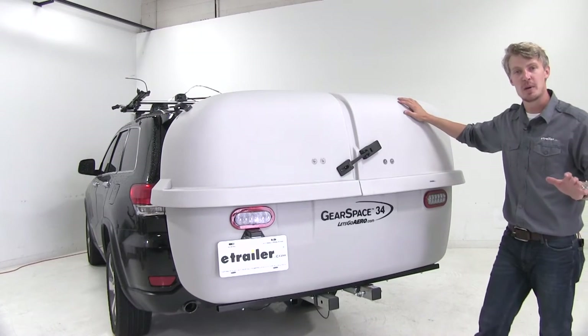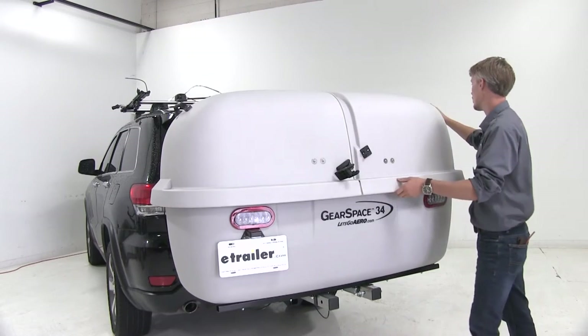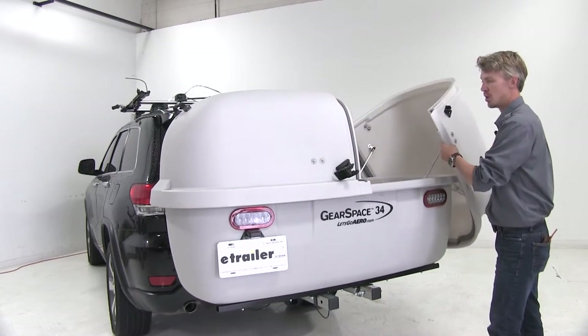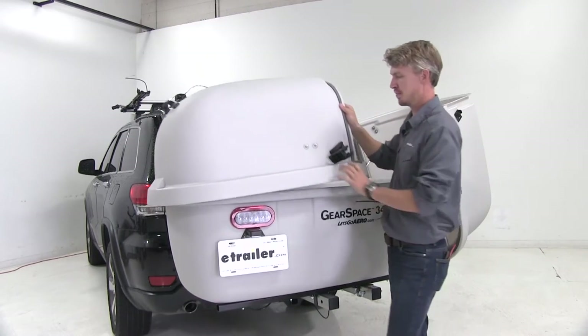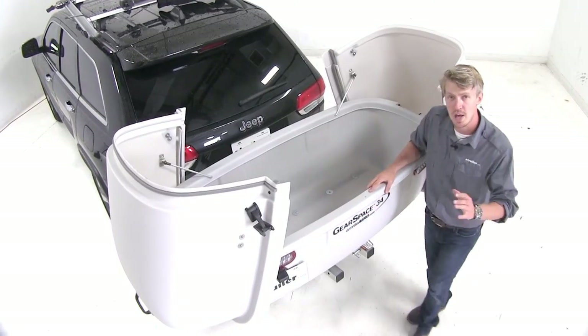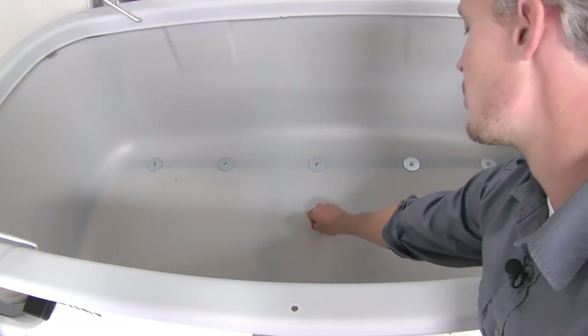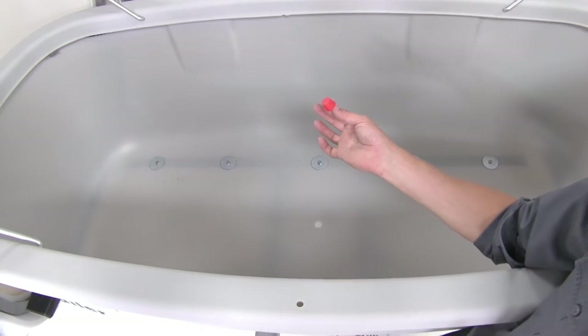The wide-mouth, clamshell-style lid provides easy access to our cargo and makes loading and unloading easy. It offers 34 cubic feet of space and has a 300-pound weight capacity. The inside even features a drain plug so you can easily clean it out.